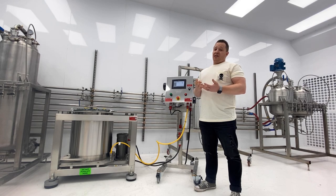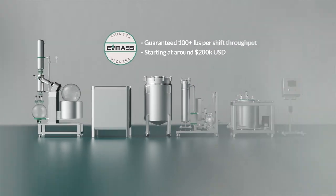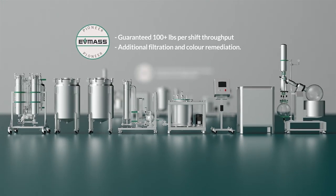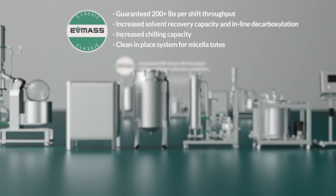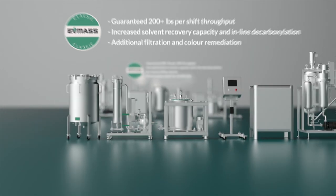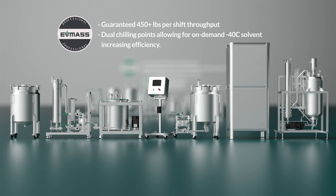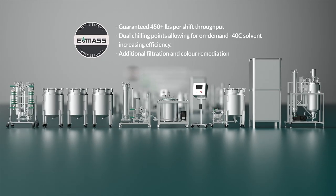The three configurations that can be customized are: the Pioneer configuration, capable of processing 100 pounds of biomass per 8-hour shift; the Classic configuration, capable of processing 250 pounds-plus of biomass per 8-hour shift; and the Professional configuration, capable of processing 400-plus pounds per 8-hour shift.